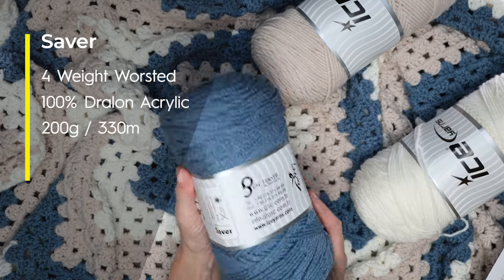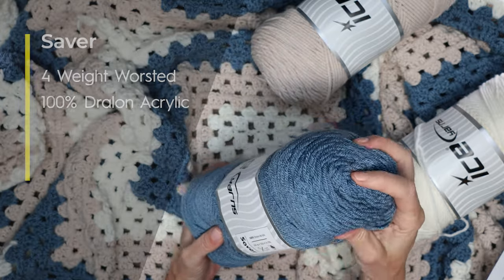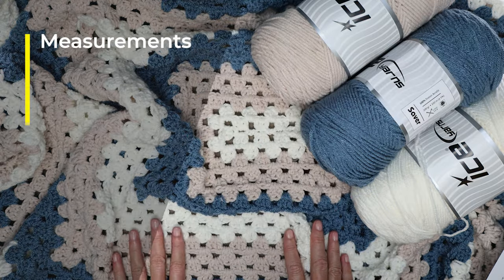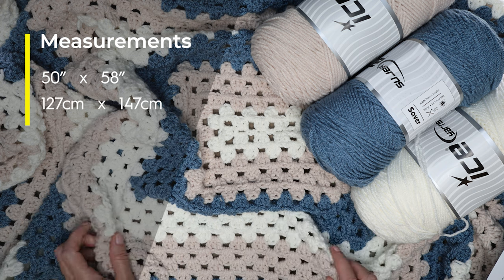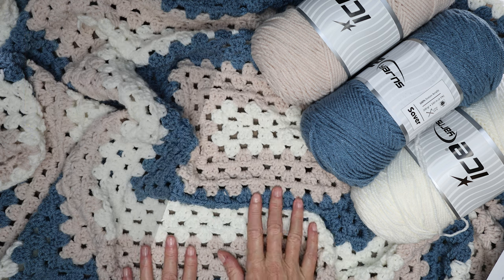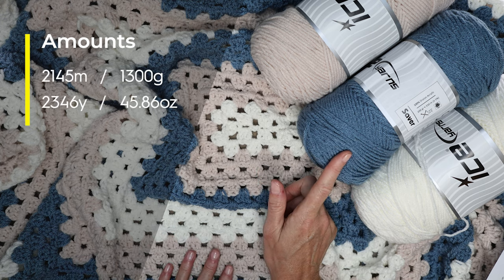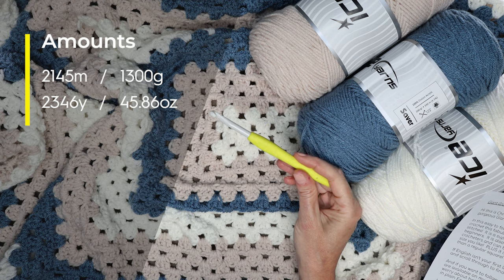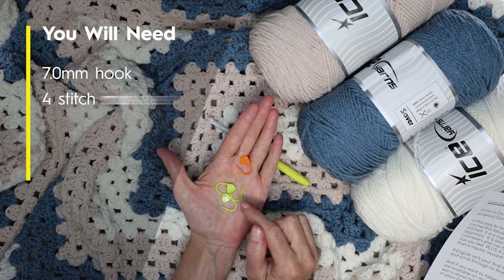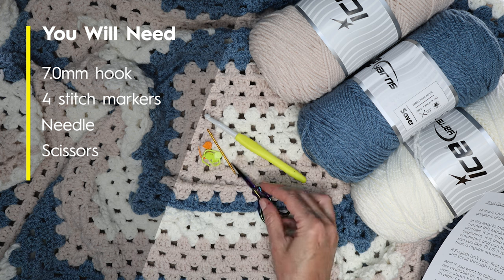This is a four-weight worsted acrylic. It is 100% Drelon, which means it's a premium acrylic. It is very, very soft and lovely to work with. The finished size of my blanket is 50 inches by 58 inches, or 127 centimeters by 147 centimeters. For my size blanket, I used 6½ skeins of yarn, which is 2,145 meters. I am using a 7-millimeter crochet hook. You will also need stitch markers, a needle for sewing in your ends, and a pair of scissors.